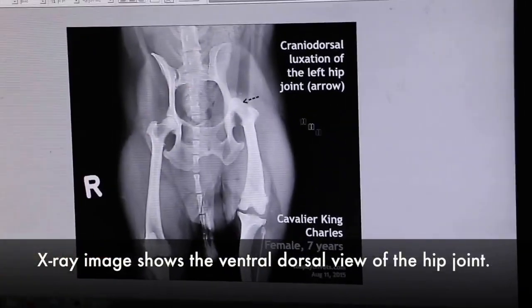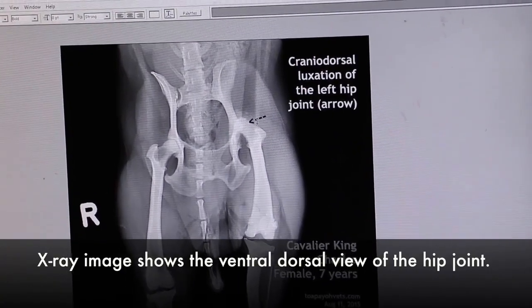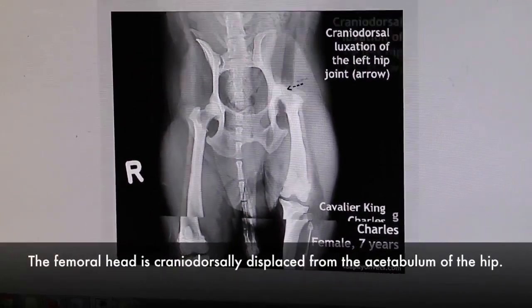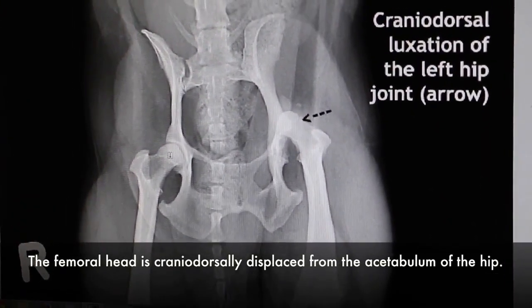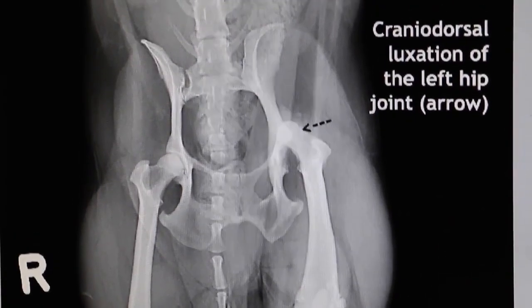That is the ventral dorsal view — the ventral dorsal view of the hip joint. The arrow represents the femoral head as being cranially dorsally displaced from the acetabulum on the left side.